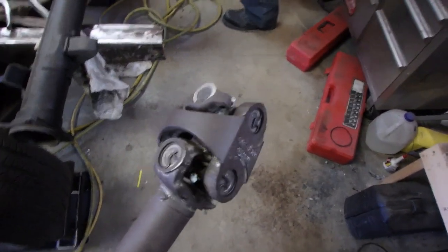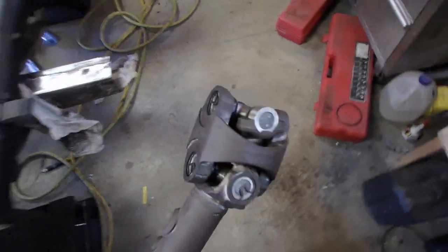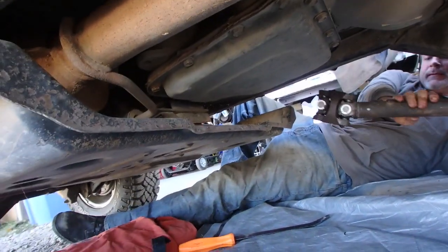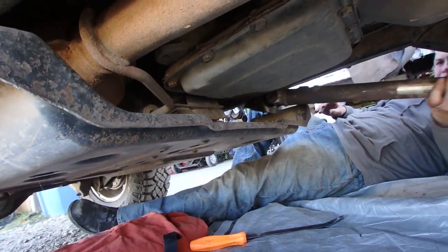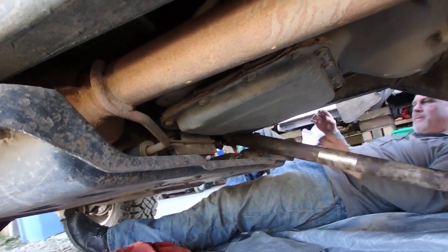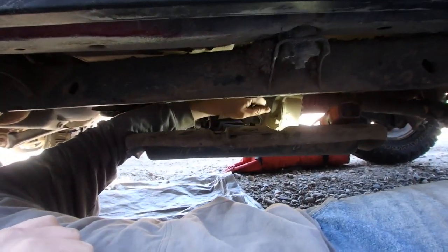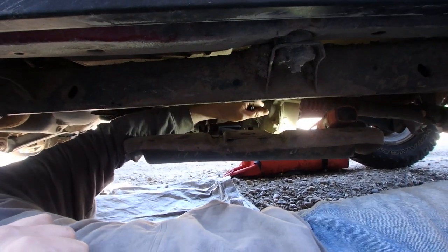Here's the shot of the double cardan joint, all rebuilt and ready to install. Just start with the rear one, get it into place, then use the pry bar to pry the front section in. It's kind of a tough fit too.